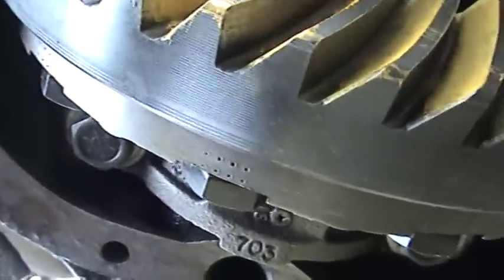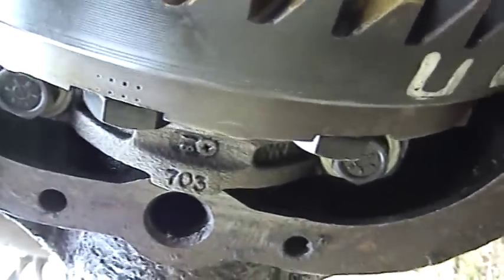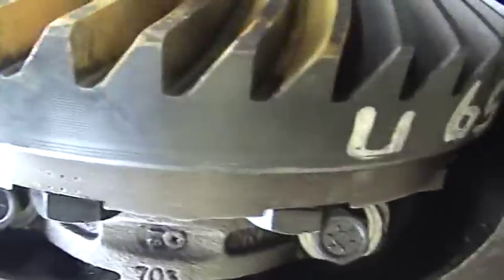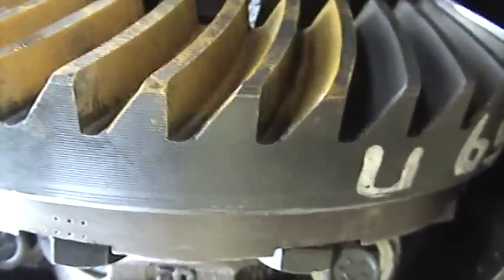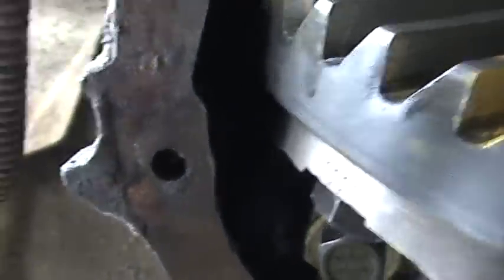For the teeth — you don't do all of them, only about eight, which is about a fifth of the whole circle because there are 40 teeth. Just gear them up with some paint, making sure the pattern will show up good — not too many brush strokes in it. There we go, ready for our first gear pattern check.